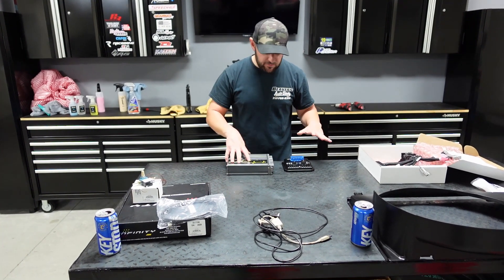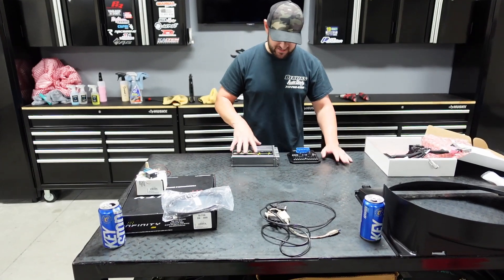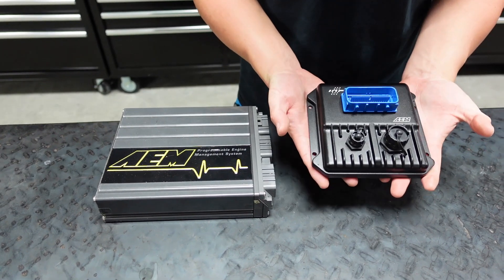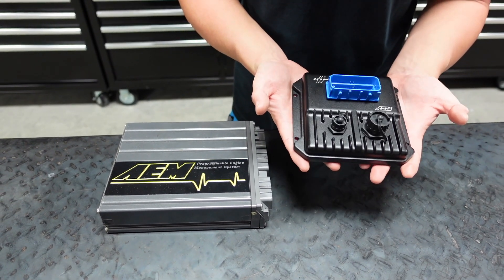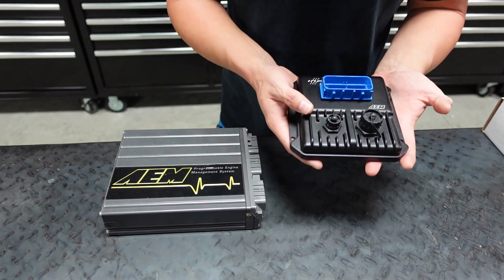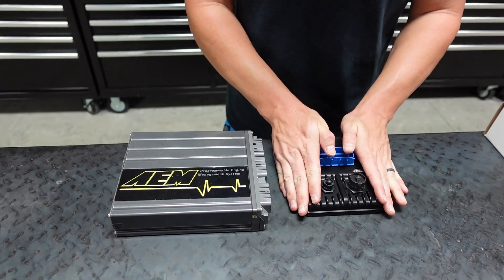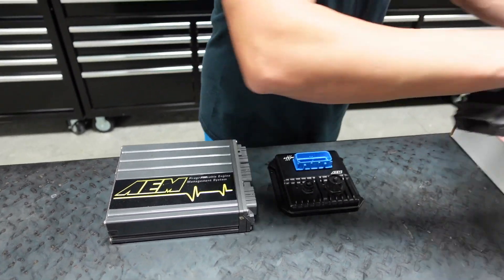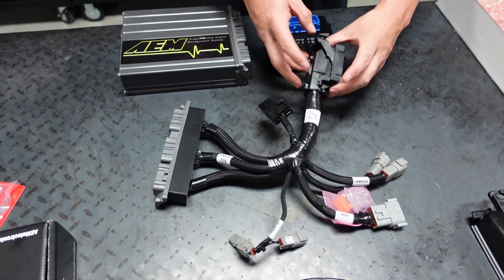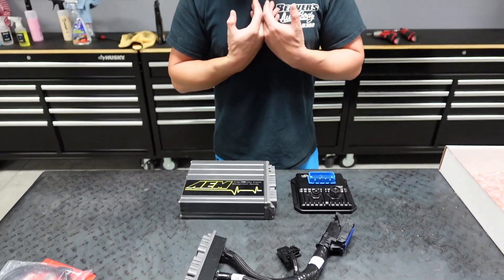So we've got the AEM V1 and an AEM Infinity. Right off the bat, look at the size difference overall. This is an Infinity 6 — there's an 8H and then the Infinity 6. This is a single plug system. It uses a jumper harness. You can also have a custom harness made. My personal opinion — and Frank knows too — I personally would rather use an entire new harness for the car. This harness in itself is $550 for a jumper, and then you're relying on an old harness.